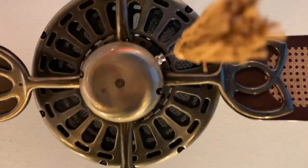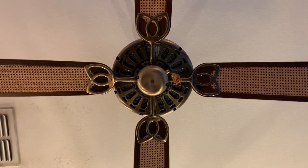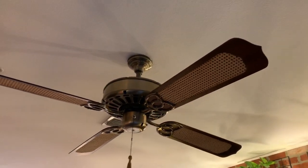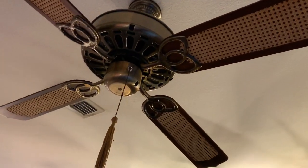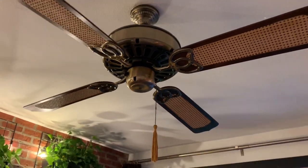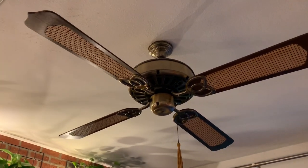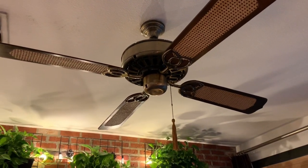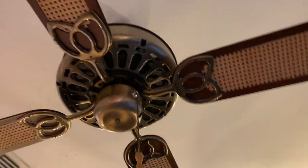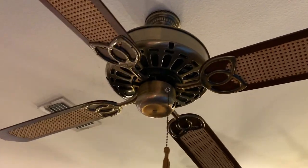I'll show the fan from all angles here. It has the pretzel blade irons, which I have always liked. I have it in my living room — I love it. It scratches an itch for me. If you've ever seen a copy of the book that Casablanca funded in the early 80s called The Fan Book, this is one of those fans that's in there looking so picture-perfect gorgeous. When I first saw that book as a teenager in high school, I wanted those fans so bad — couldn't afford any. So yeah, to finally have this — definitely loving this.